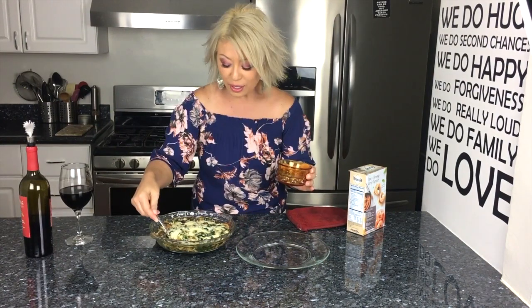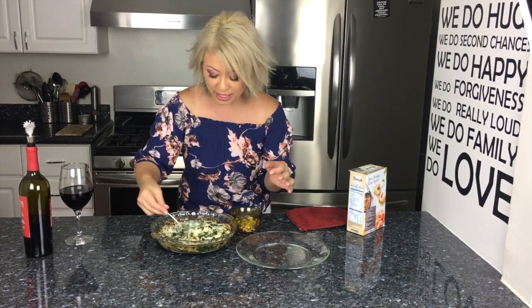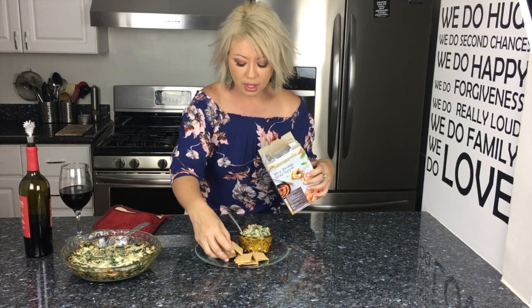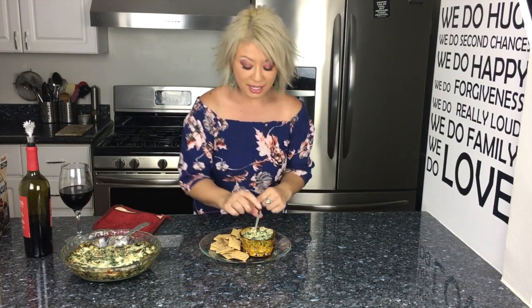Transfer this over into the smaller dish and grab some crackers. I like to have little baguettes or simple wheat crackers because there's so much flavor in the dip already — I don't want the crackers to be the star of the show, I want the dip to be the star. Hatch chili mushroom dip! That took maybe 5 to 10 minutes to chop everything up and prep the veggies, then 20 minutes to bake — voilà, delicious. Let's give it a try!